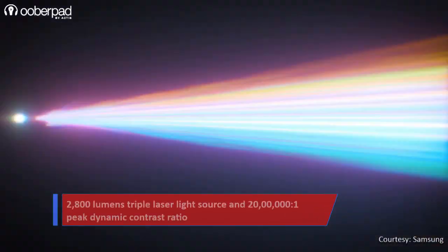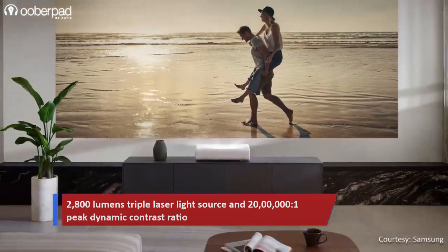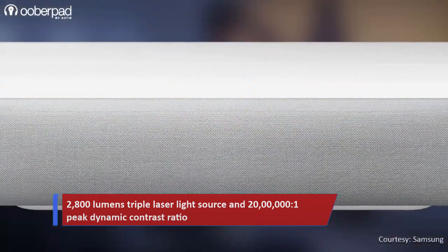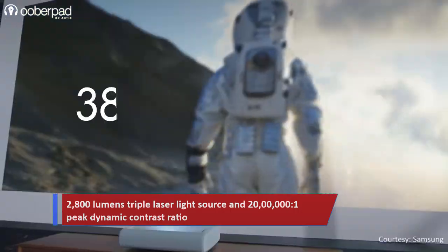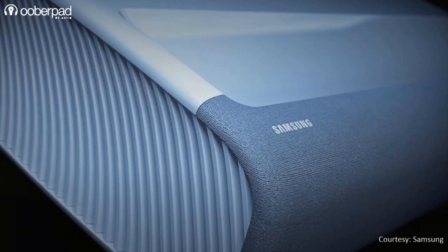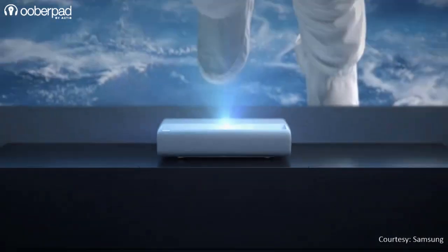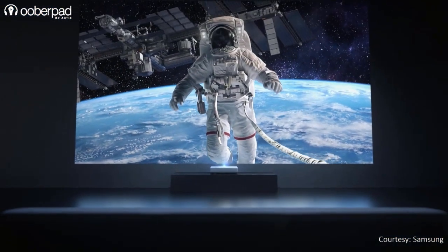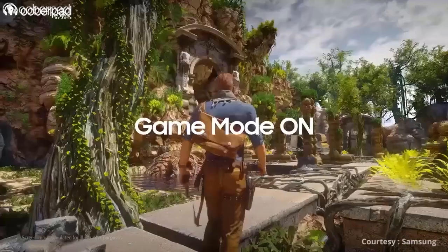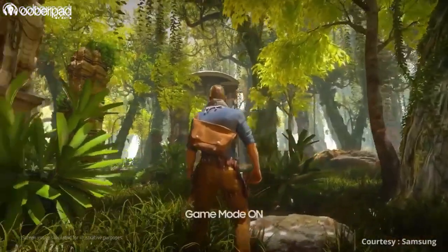At the heart of the projector is a 2800 lumens triple laser light source with a 20 lakh to one peak dynamic contrast ratio. This projector sports a native resolution of 3840 by 2160 pixels. The LSP90 integrates HDR, HDR10 Plus and Hybrid Log Gamma for amazing color accuracy, brighter whites and deeper black levels. There is also a game enhancer mode that automatically adjusts the settings to help games run smoothly without any frame drops or lags.